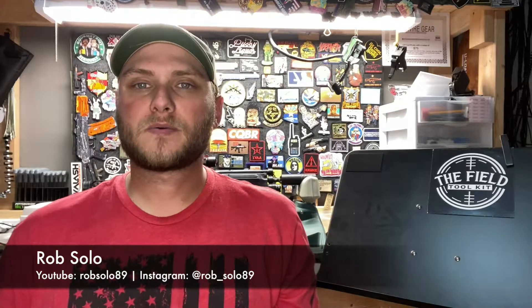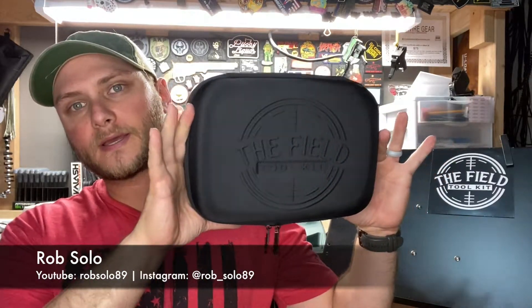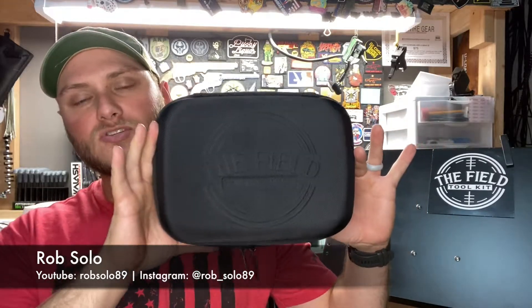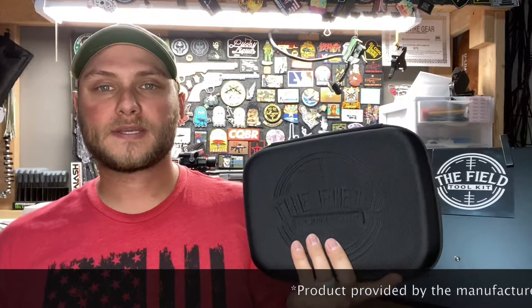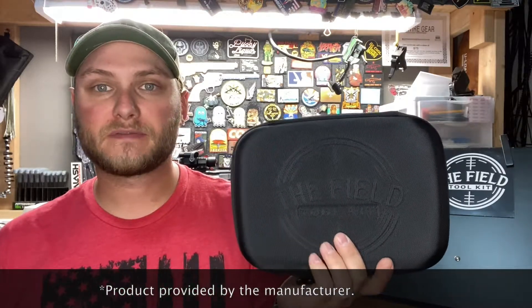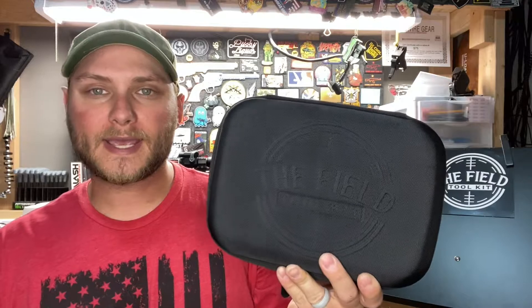What's up guys, here today to talk about the field toolkit. This is a portable toolkit designed to easily go with you to the range, and it has everything that you might need to perform any type of general maintenance or repairs on your firearm out there. That way you're not wasting time, not wasting money, and you can get back to business as quick as possible. I'm going to go ahead and flip it open and take a look at what's inside.